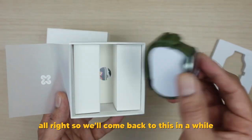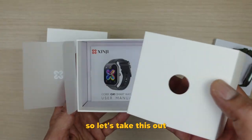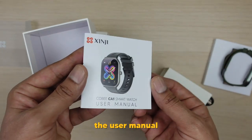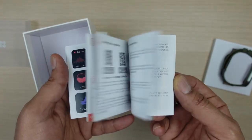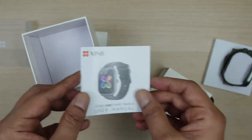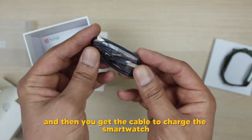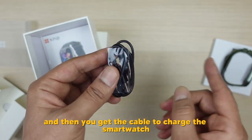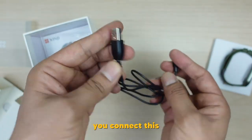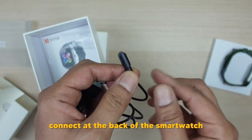Let's check out the other contents in the box. What you get is the user manual with instructions in different languages. And then you get the cable to charge the smartwatch — it's a very simple cable. You connect one end with the power source and the other end connects at the back of the smartwatch.